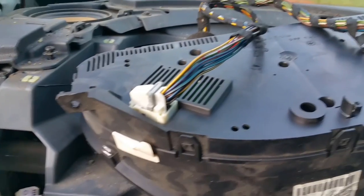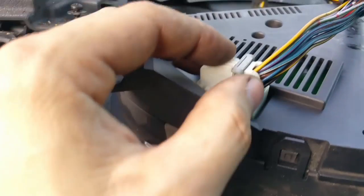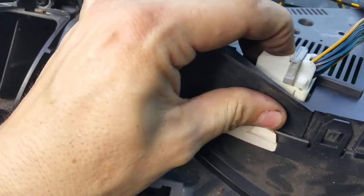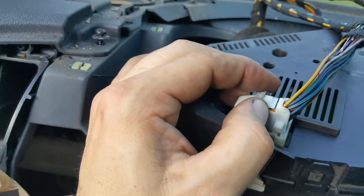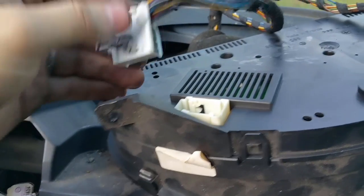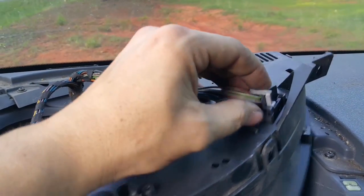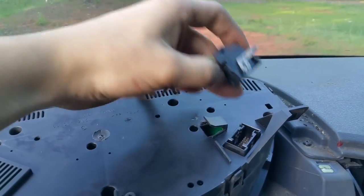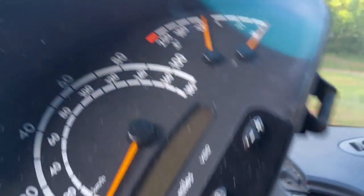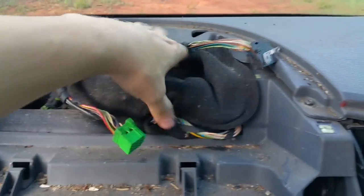Now I'm going to remove the speedometer — this is tricky. If you haven't done it before you could easily break it, so I want to show you. You see this little knob here? You just press that knob in, pull it over, and this little piece comes out. Then for the rest of them you just press each one in and remove it. The speedometer is out — this could actually make a very nice gift or decoration piece for your office, kind of a cool Sprinter theme.